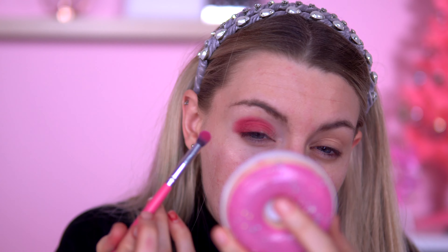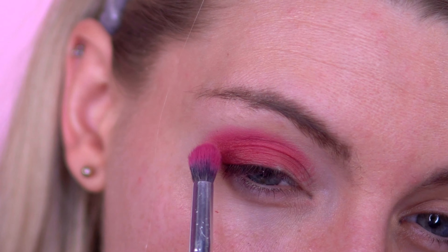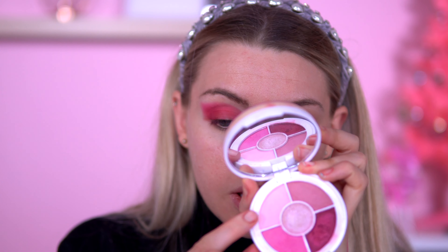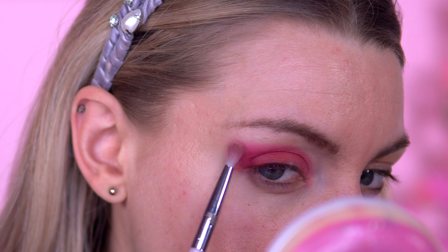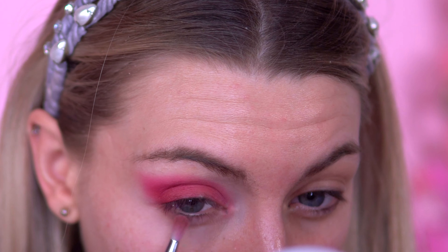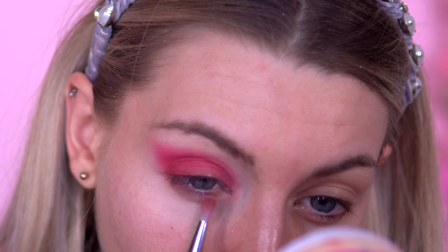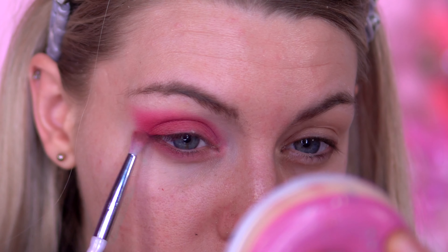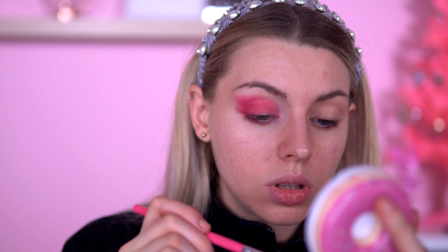I'm going to try a more fluffy brush now, still going in with the pink. Then I'm going into this shade and putting it around the area I've already covered, hoping I can soften the edges with this pale pink. This next shade I'm going to put in the lower lash line for now, and then I'm going to go in another shade in the lower lash line as well.